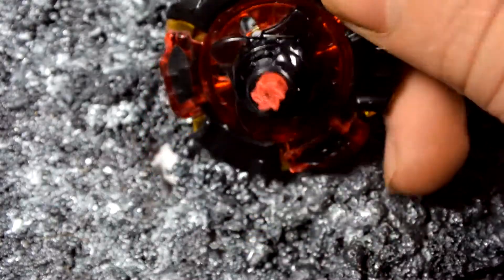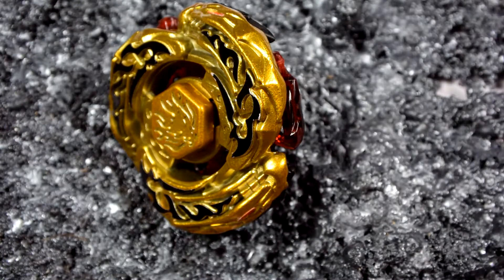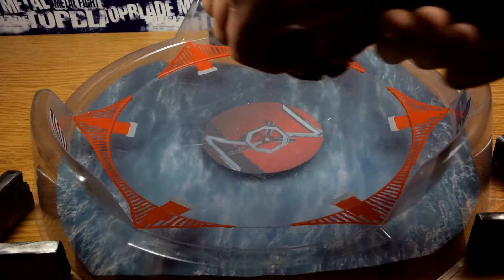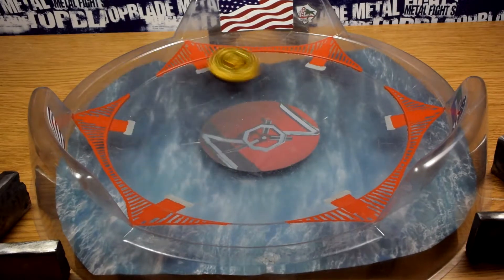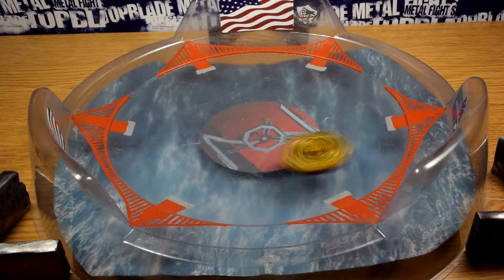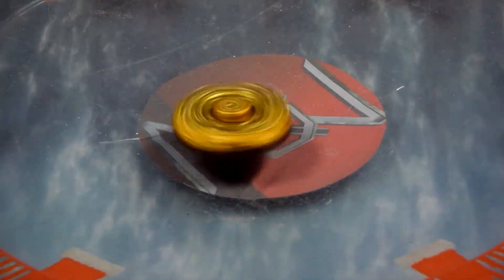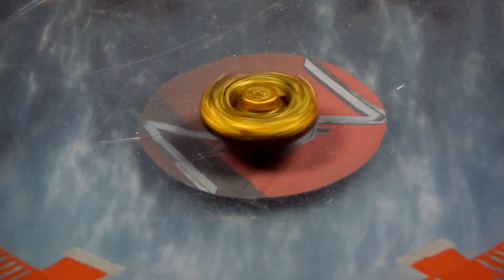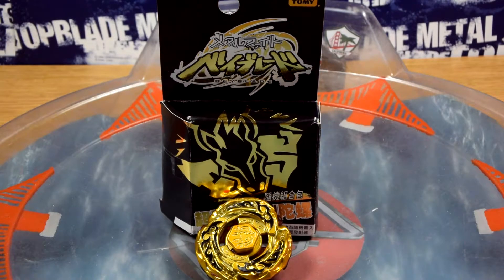That is epic cool. So now we're going to go do a test spin. Okay, we're back — let's get on with the test launch. Three, two, one! And there we go.